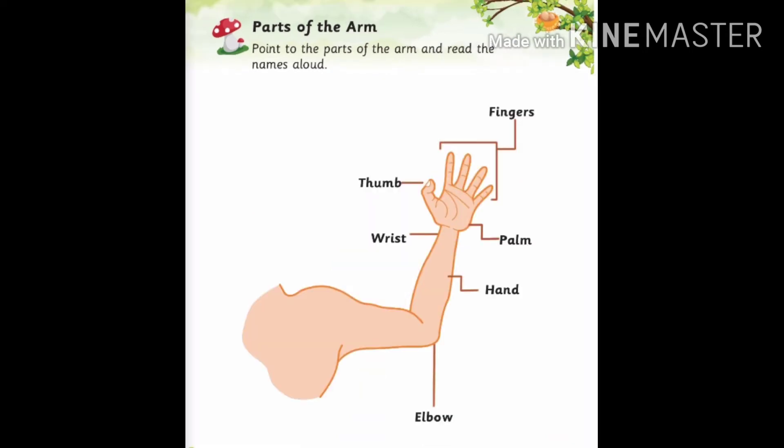Now we will learn about arm. T-H-U-M-B thumb, W-R-I-S-T wrist, E-L-B-O-W elbow, F-I-N-G-E-R-S fingers, P-A-L-M palm, H-A-N-D hand. And all these parts together are called arm.